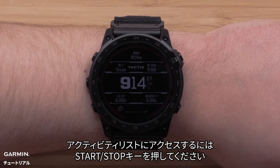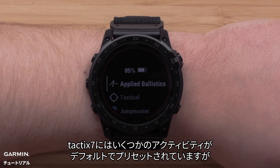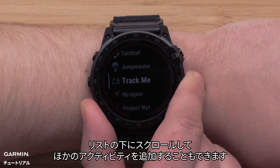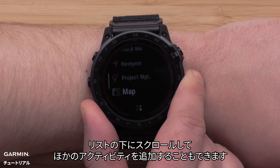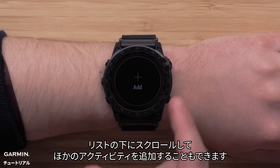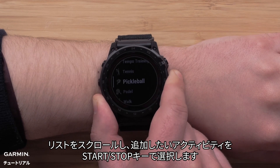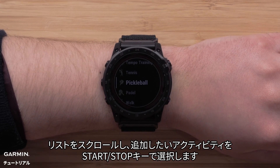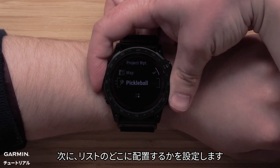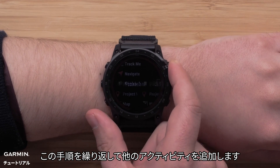To open your activity list, press the start stop button. By default, the Tactic 7 will have preset activities. However, you can scroll to the bottom of the activities list to add more. Scroll through the list and select the activity you want to add by pressing the start stop button, then confirm where you want to place it on your list. Repeat this process to add other activities.